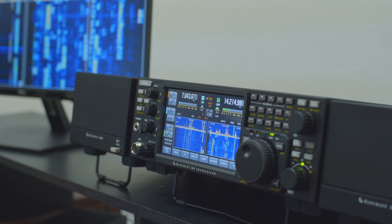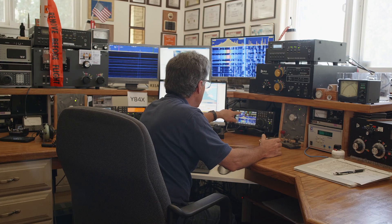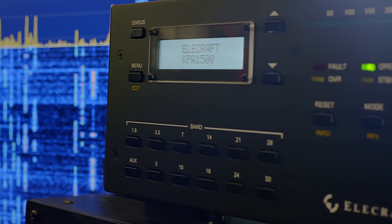If you did a double take when you first saw the K4 and the KPA1500 side-by-side, you're in good company. They aren't just your dream twins, they're ours too. We integrated every ounce of our team's experience and ambition into a package that's definitely not your granddad's station.